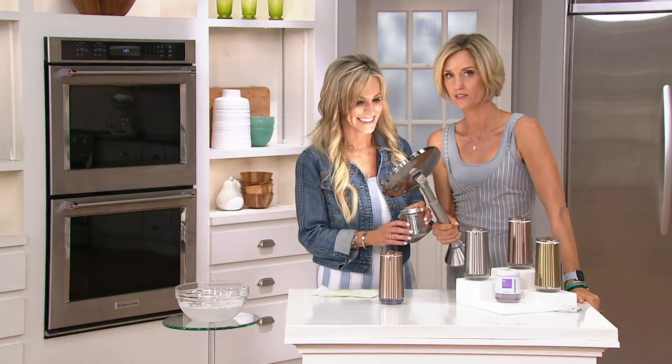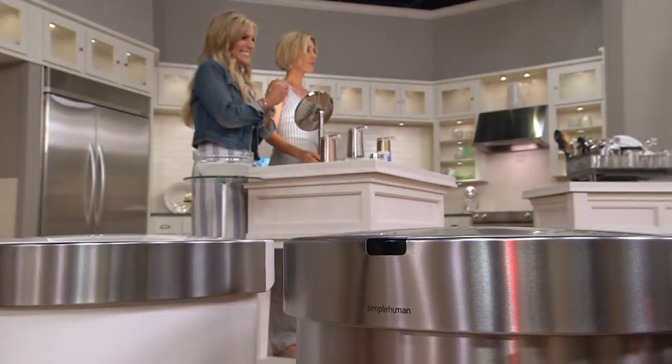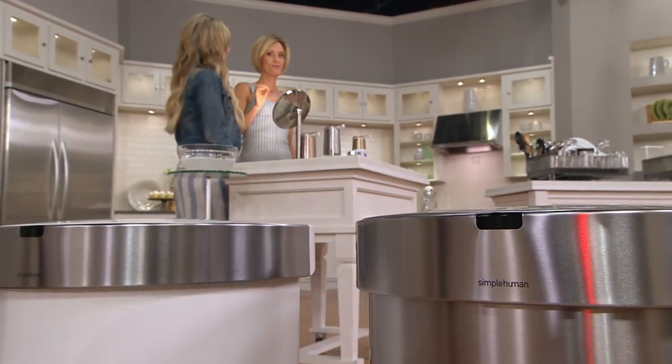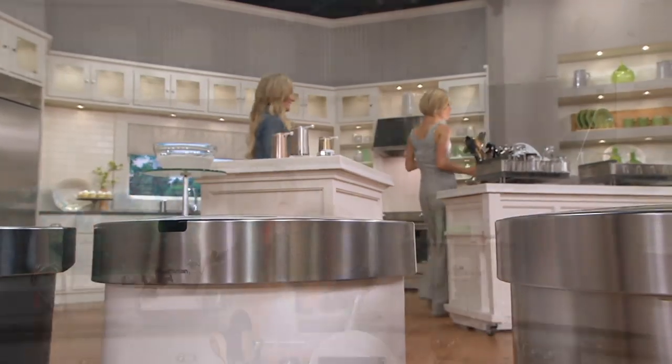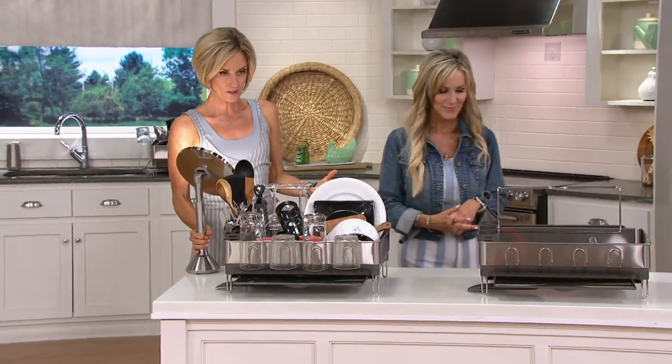Two-year warranty. That mirror matches too. That mirror — we're now up to 1,500 of those spoken for, so don't wait. Love the dish rack. So, I will be completely honest with you: when I first got this into my home, I said, wow.